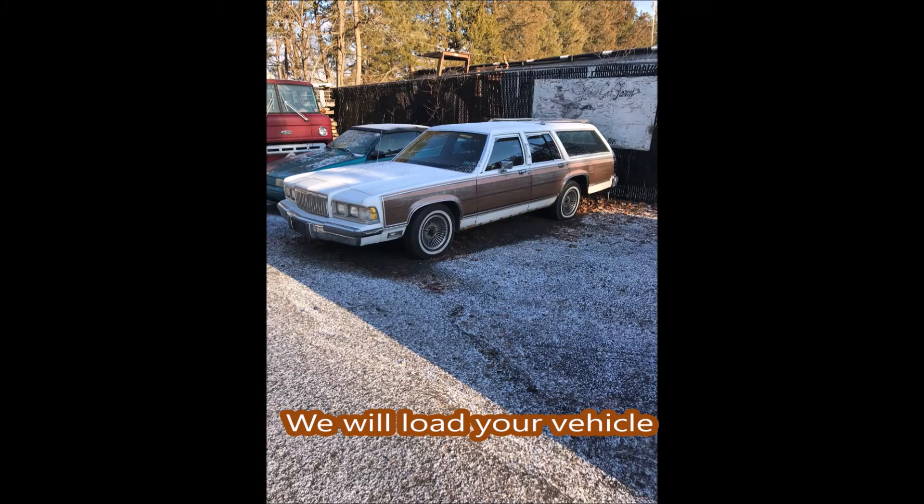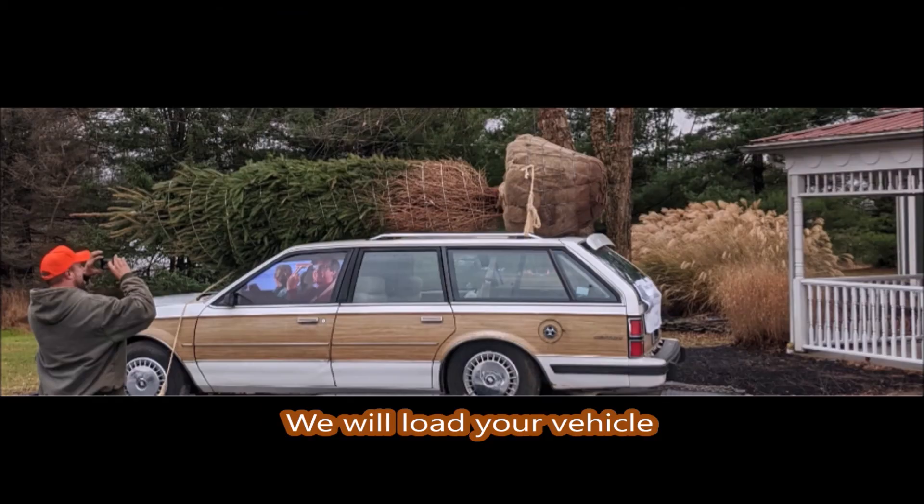When you show up at Highland Hill Farm, you can expect to go home with a big tree.